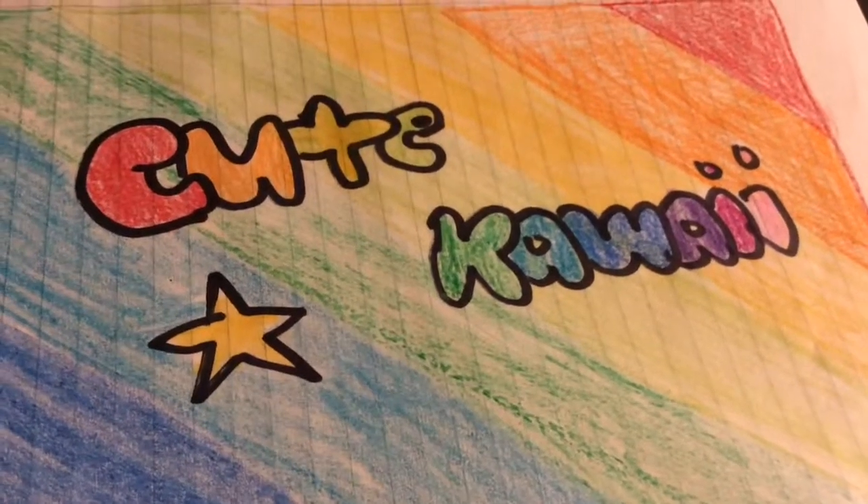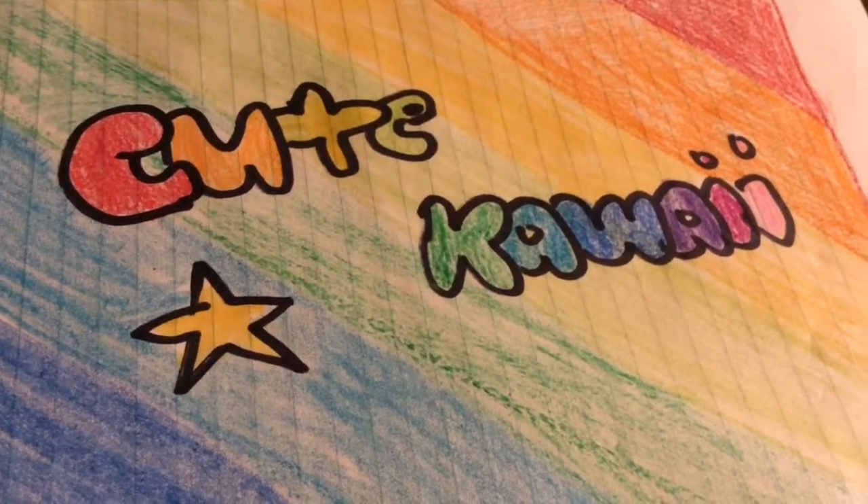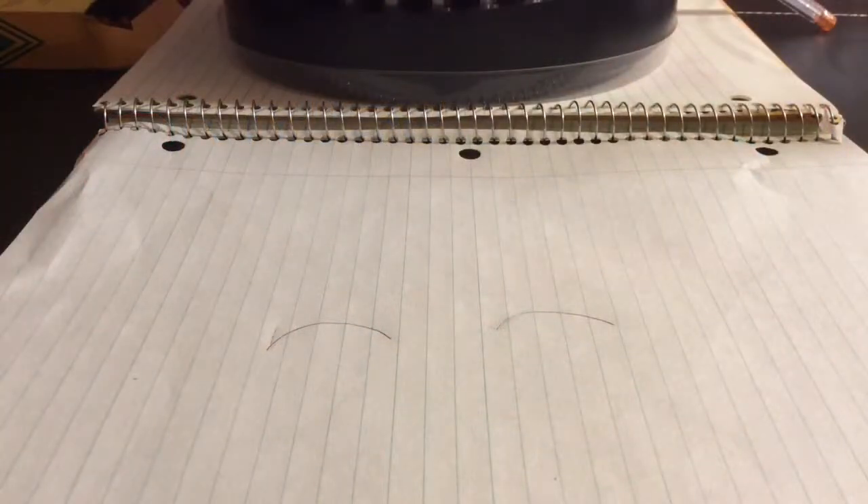It's cute kawaii, and today I'm going to teach you how to do our special cute kawaii eyes. Let's draw two U shapes.